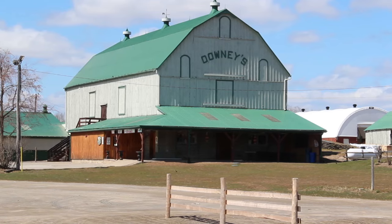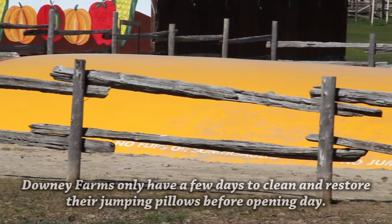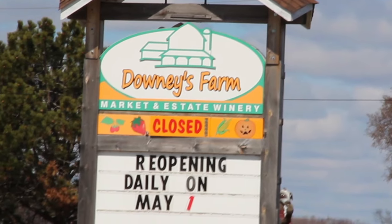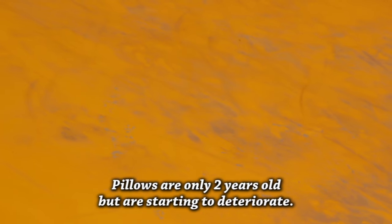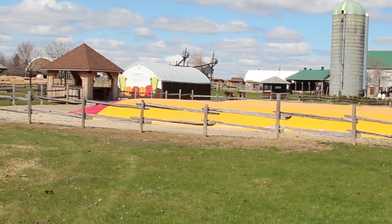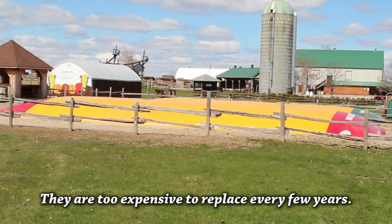Winter has finally released its icy grip on the Downey Agritourism Farm in Caledon, Ontario, and now they only have a few days left to restore the jumping pillows in time for the May 1st opening day. The pillows are only two years old, but they are already starting to deteriorate. They are a popular attraction at the farm and they need to look their best in order to keep attracting paying customers, but they are too expensive if they have to be replaced every couple of years.